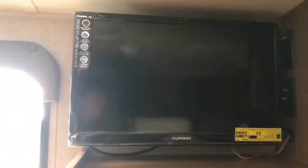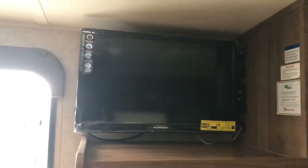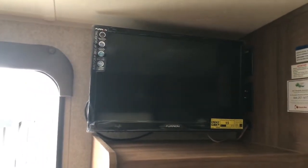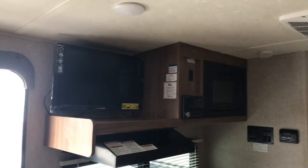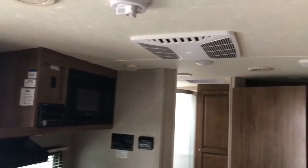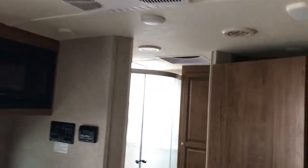This TV is actually set up on a swivel system. The good of that is if you're sitting at the dinette, you can turn it that direction, or if you were over at the bed area, you could turn that TV towards the bed area as well.